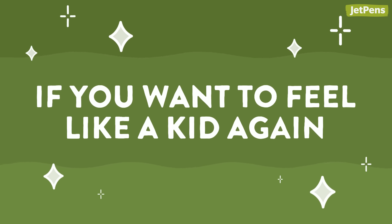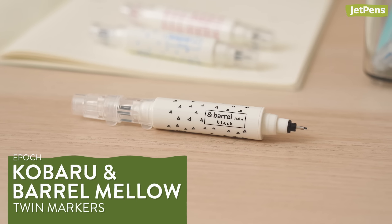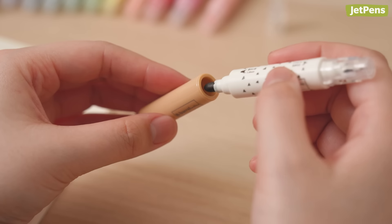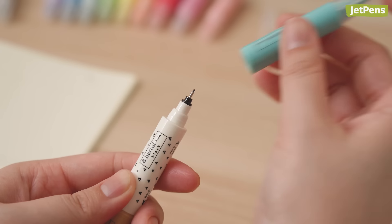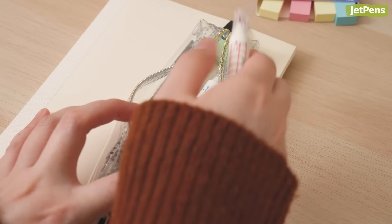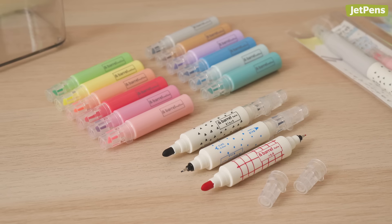Epoch Kobaru and Beryl Twin Markers are so fun to use, you'll feel like a kid again! Petite and adorable, each marker has a fine tip on one end and a broad tip on the other. Their unique interlocking design lets you build your own pen by combining marker and highlighter colors — just snap highlighter components onto each marker end to create a longer pen, or carry the individual pens on their own. Their small sizes make them easy to slip in a bag or pouch. The markers and highlighters are available in sets as well as individually.